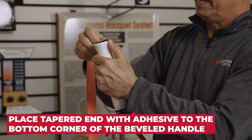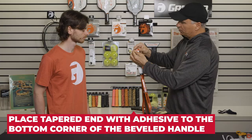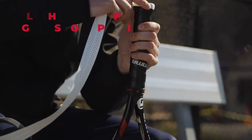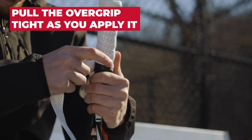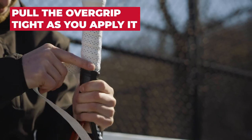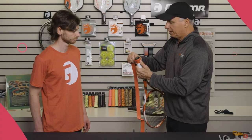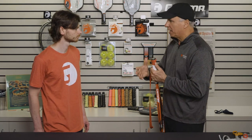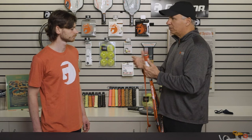I'm going to put this right on the edge of the butt cap, as you can see. I like a nice clean look and I like to make sure there's no puckering or bubbling on the grip. So I will pull it tight as I go. In this case, I'm over-wrapping just enough because I don't want it to separate while in play — you move your racket grip from forehand to backhand or spin the racket constantly.